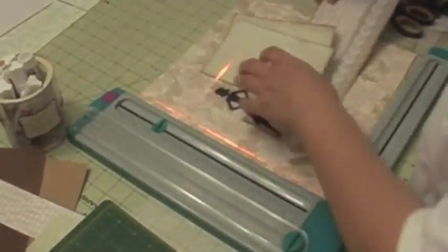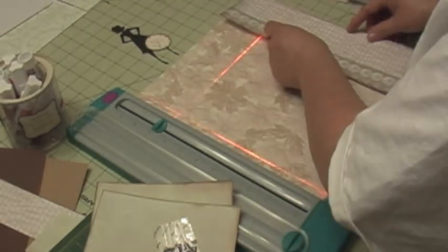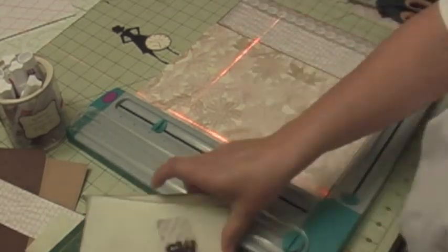Now I'm going on to the second page and I'm going to go ahead and adhere all my elements down. The silhouette you see there is actually from the Forever Young cartridge — a Cricut cartridge.